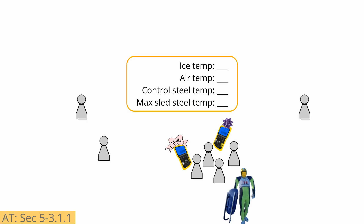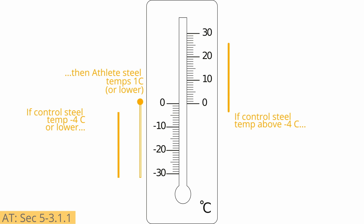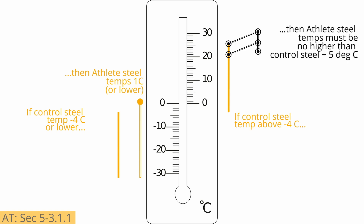Ice, air, and max sled steel temperatures must also be logged and posted on a notice board visible to everyone. Artificial track uses the threshold of negative 4 degrees Celsius for the control steel, rather than negative 5 degrees as was used in natural track. As a result, if the control steel is at or below negative 4 degrees Celsius, the steels of the athlete's sleds may be at 1 degree Celsius. If the control steel's temperatures are higher, then the sled steel temperatures may be up to the control temperature plus 5 degrees Celsius, just as in natural track.